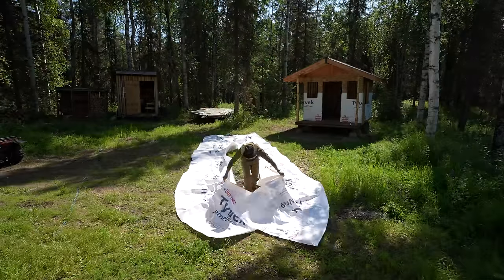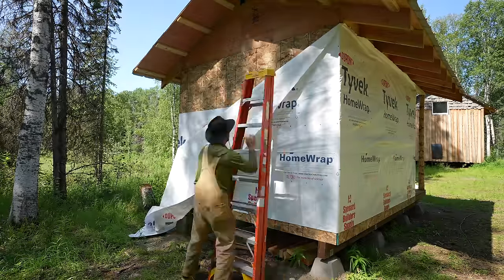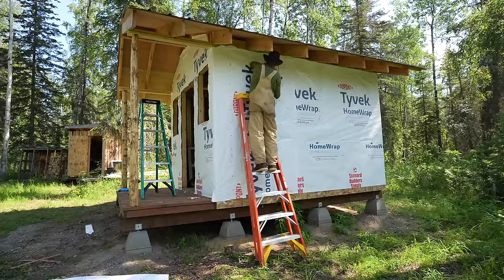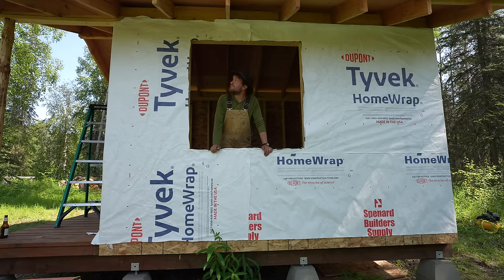Don't skip the Tyvek — it adds a big windcoat to your cabin, keeping air from getting through seams and water off the walls. It's breathable but waterproof, a lot like Gore-Tex. A staple hammer is your best friend for this phase. Start on one edge and wrap the Tyvek around, stapling as you go, then cut out door and window openings with a utility blade. If you're in a windy area or have heavy rain and little overhang, fold the Tyvek into your window sills — water running down the walls can get behind the Tyvek and slowly rot your building.